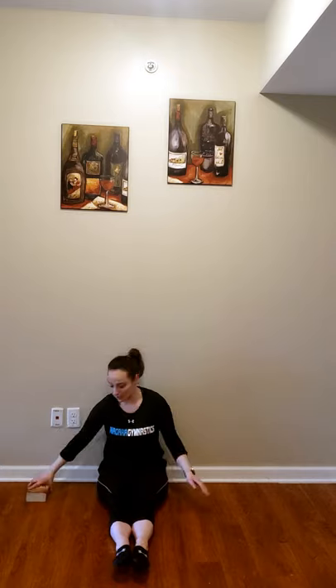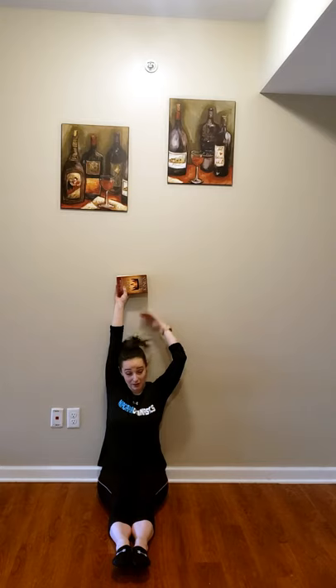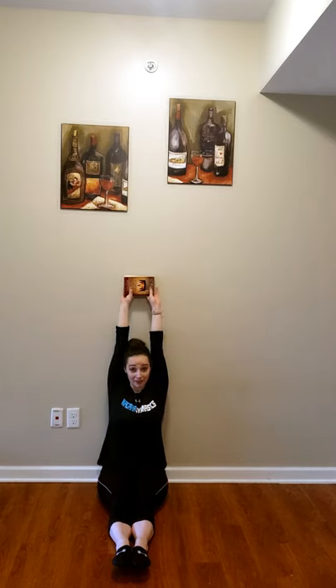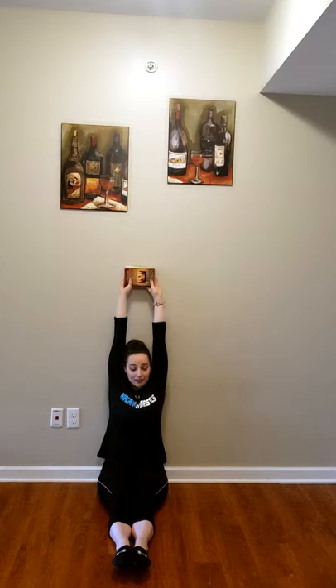The last thing we're going to do today are some pike shoulder shrugs. Sit down in a pike and hold something over your head — I have a book here. We're going to shrug our shoulders because that's almost how it feels when you pop off your hands before you go on your back — it's called a block. We're trying to get our shoulder muscles strong enough. Do this 10 times. I'm sitting against a wall so my back is nice and straight, blocking vertical. All the way up — shoulders to your ears — back down. Up, back down, up, and back down.